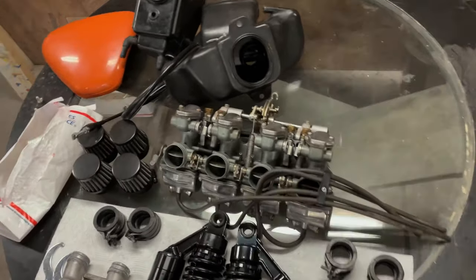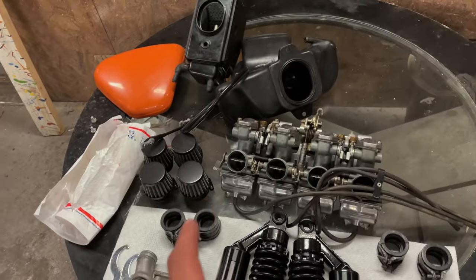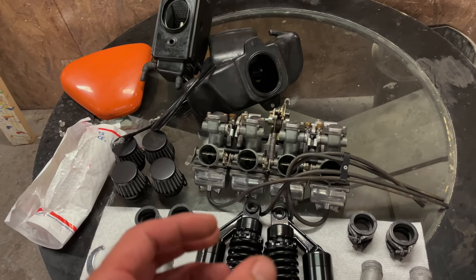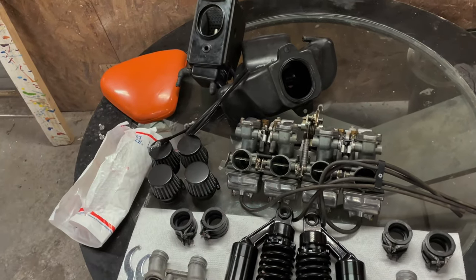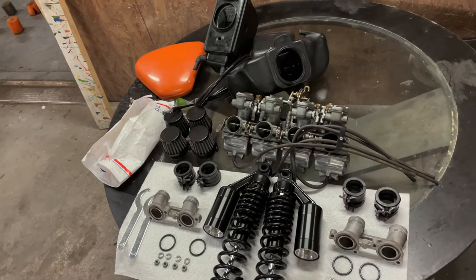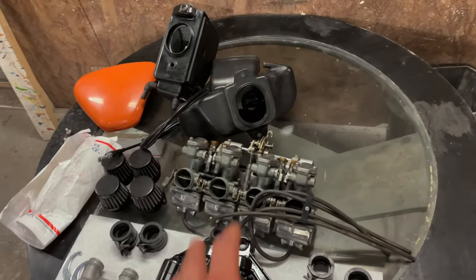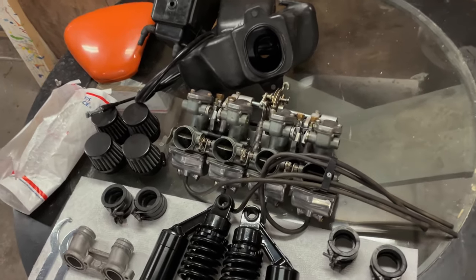I pulled the float bowls off those carbs and noticed there was a lot of pitting and corrosion on the carb bodies where the main jet O-rings seat up and in the emulsion tube portion of the carb. There was also fuel leaking past the main jets, causing some of those surging idle issues. Honestly, they were unrepairable.